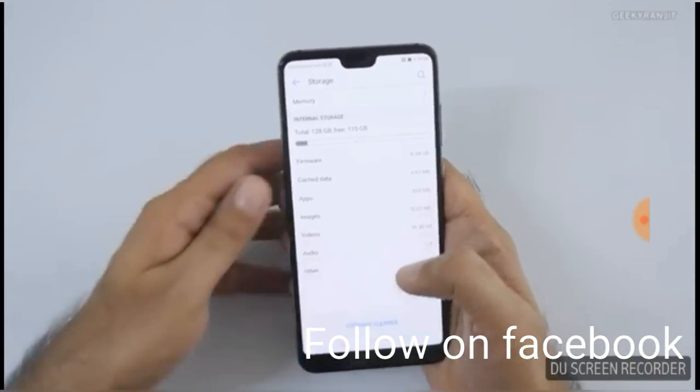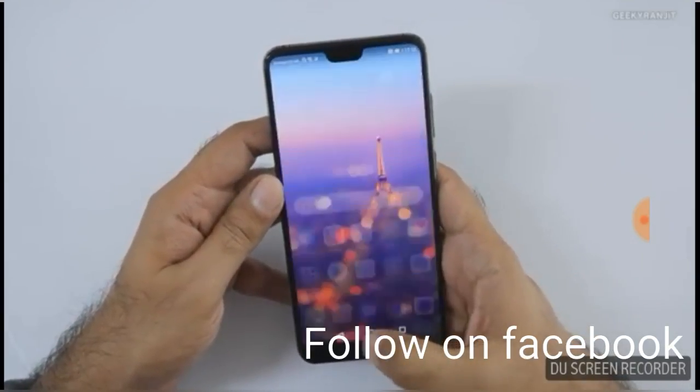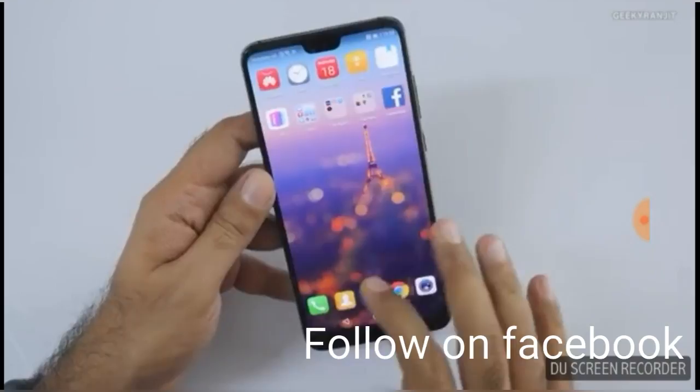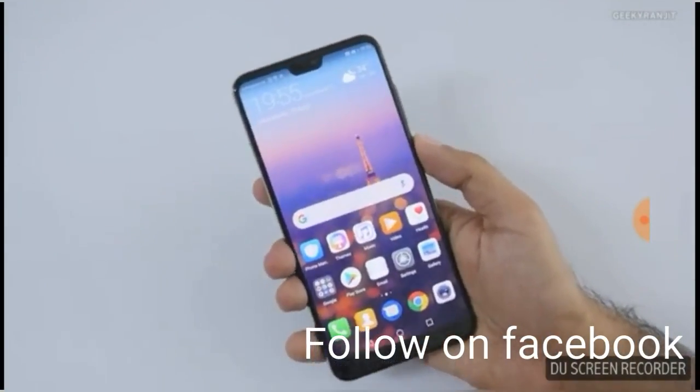Let's look at the storage. There is a very large storage on this device, and you should also be getting free app space. And the recent apps view is very clean as well.